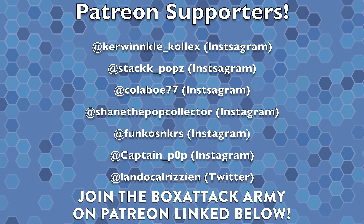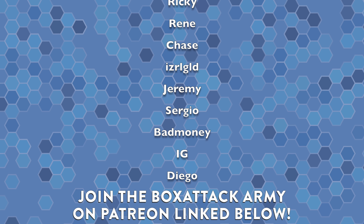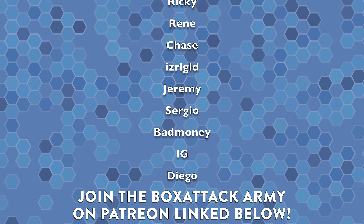Some may argue that's not really worth it because you could take that $60 and spend it on a pop you actually want — but I'm okay with this. Let me know what you think about these pulls in the comment section below. Definitely check out my new store linked in the description — I have Box Attack merch and pins, and a link to join the Box Attack army where you get mystery pops sent to you every month from my personal collection.